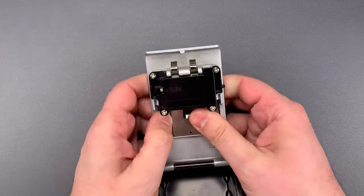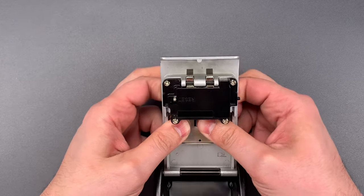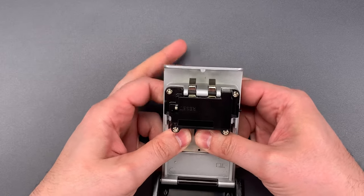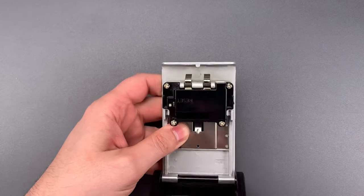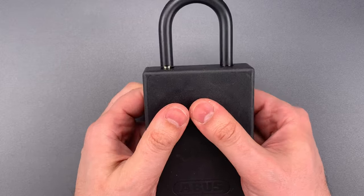So let's put this into reset mode. And while this is facing away from me, we're going to scramble the code wheels. Okay, that should be enough. Now let's put it back to operating mode, close the door, and scramble those wheels one last time.